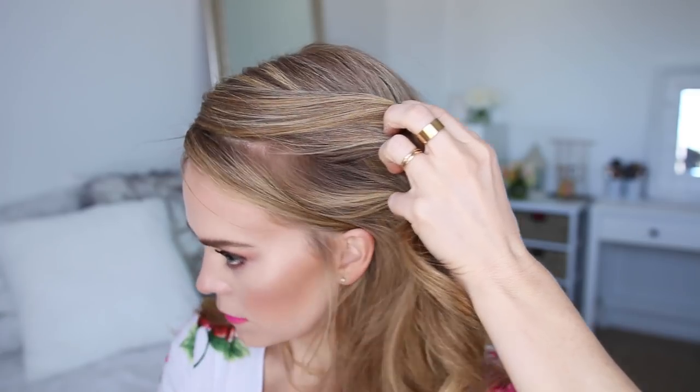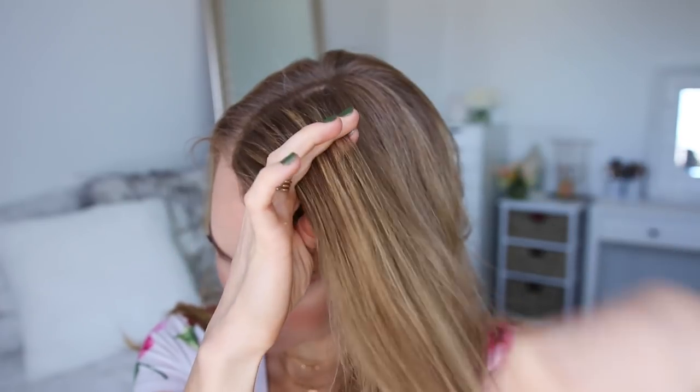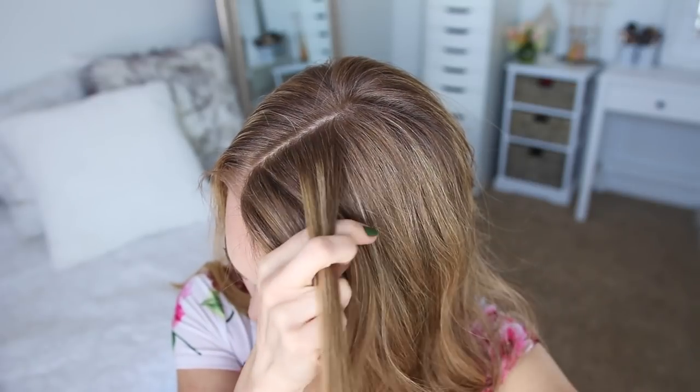With my part on the right side, I'm going to divide out a section of hair to frame my face, then pick up a section on the heavy side of the part for the braid. I'm going to divide this section into three smaller pieces and start by crossing the right strand over the middle, then cross the left strand over the middle.